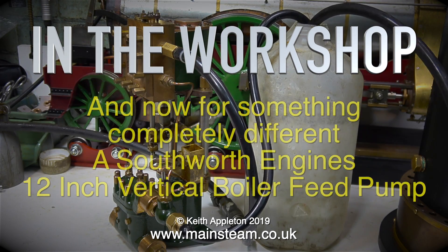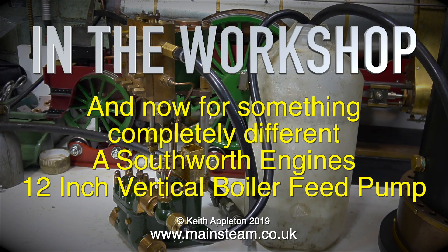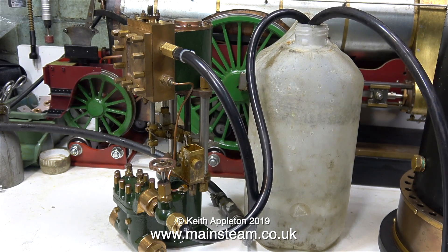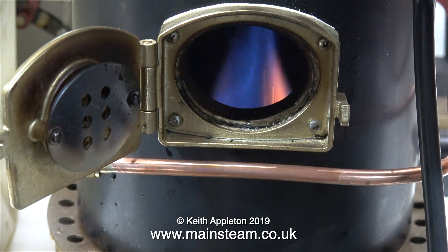Welcome once again to In The Workshop, and now for something completely different: a Southworth Engines 12 inch vertical boiler feed pump. I went to see my friend Don English the other day and I saw this engine languishing in a corner, so a price was agreed and I bought it.